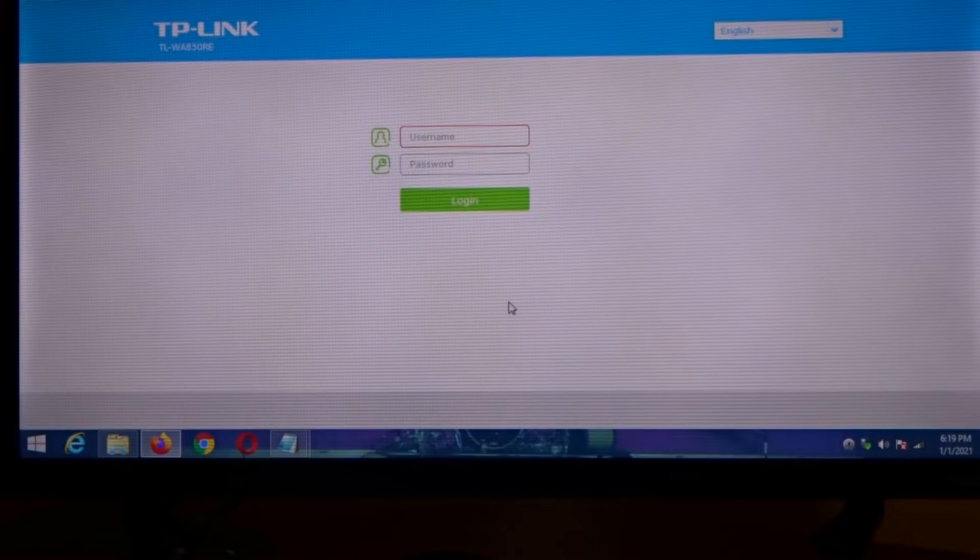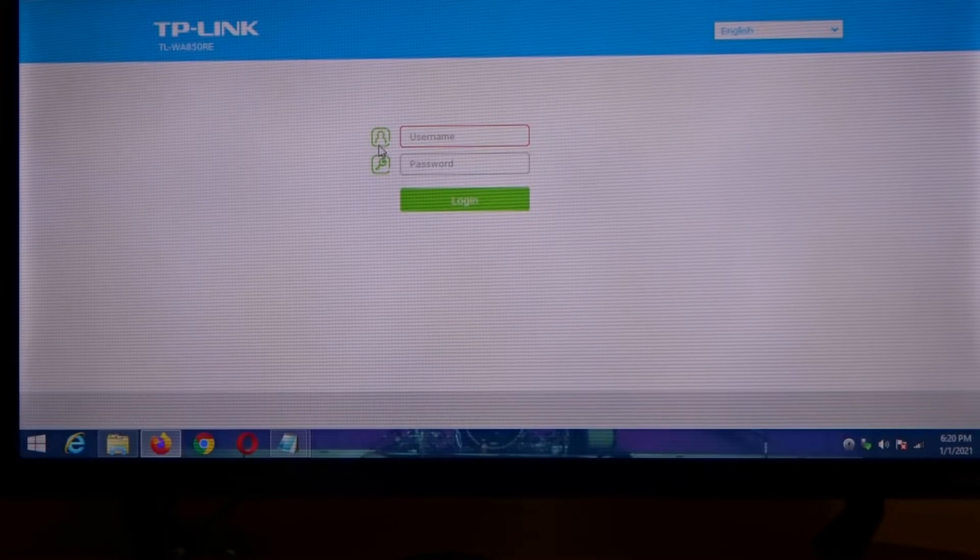Once we're looking at the computer screen, up in the URL you're gonna type in 192.168.0.254. The username and password will be admin/admin unless you changed it, like I did in my case.